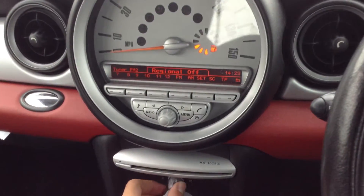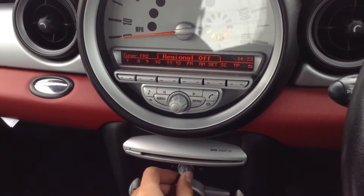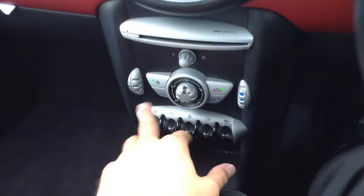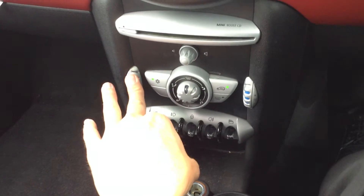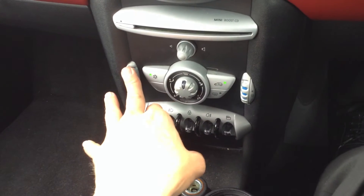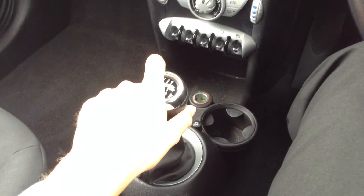The radio works fine. The CD player and blowers work perfectly fine. The air conditioning light indicates it's working on and off. All the windows work. This one has a manual transmission.